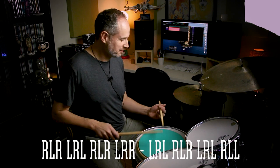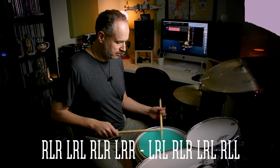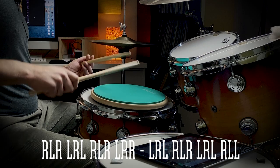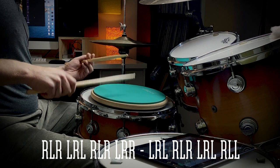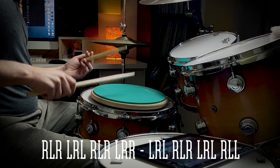Let me play this for you at 130. Here's the same thing again at 150.